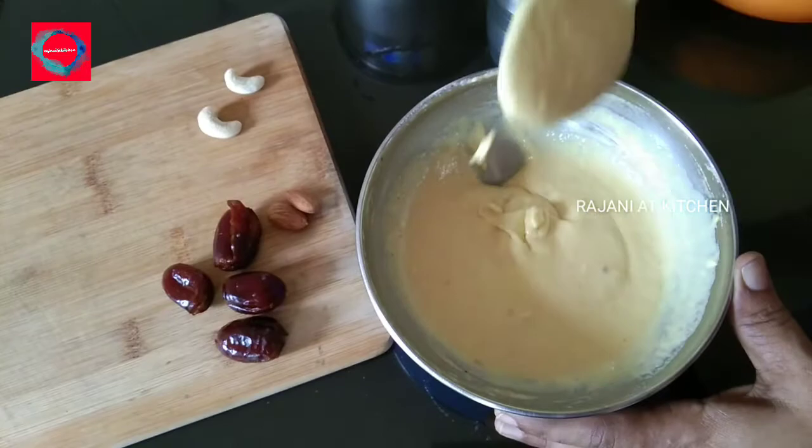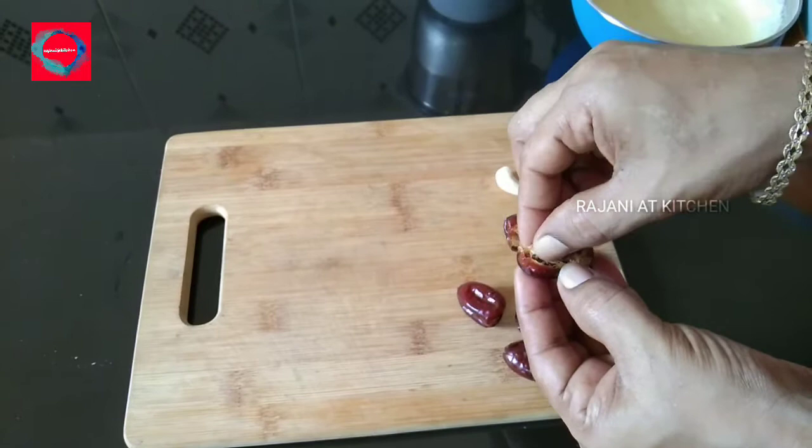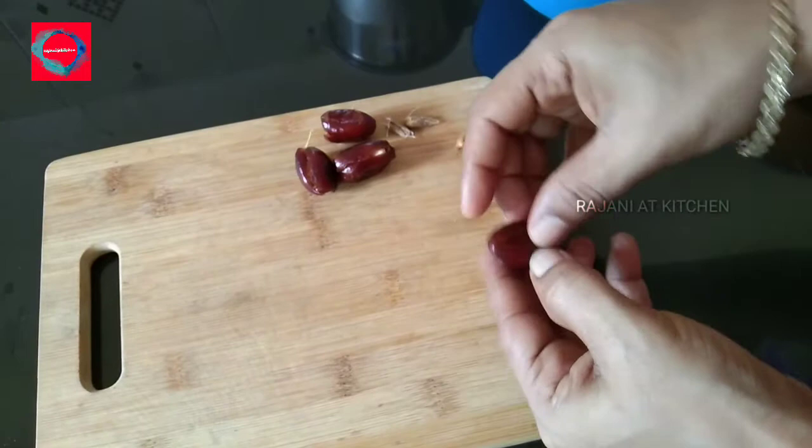We will also add the dates. We are making a paste with the dates. For the dates, we will fill out all of them and prepare everything.